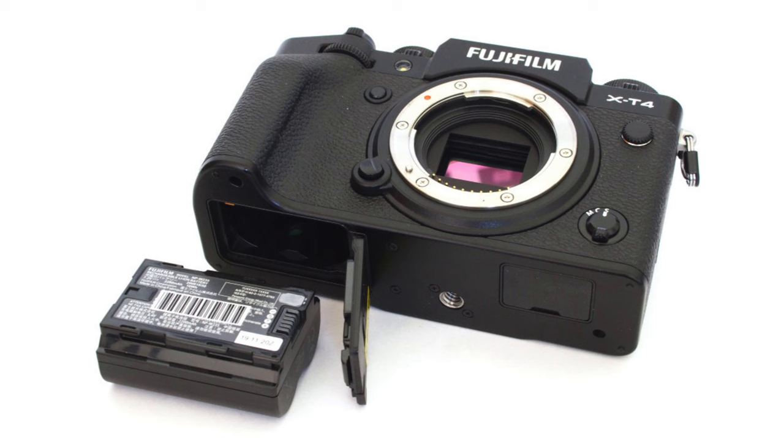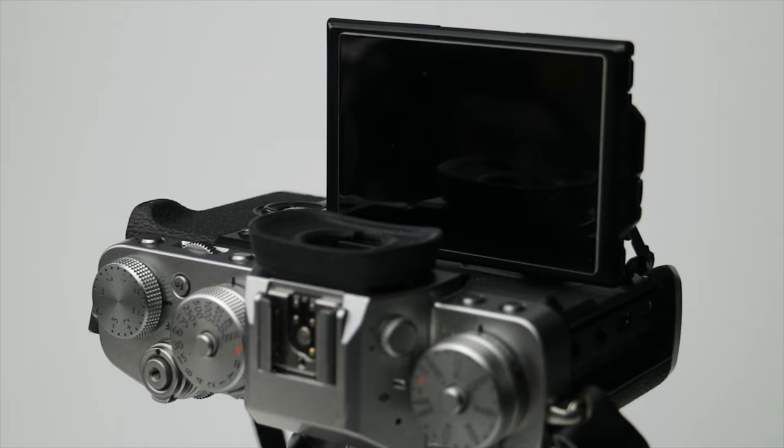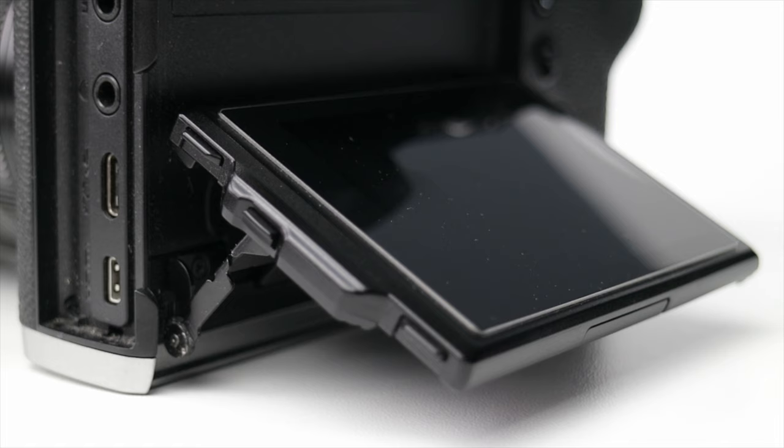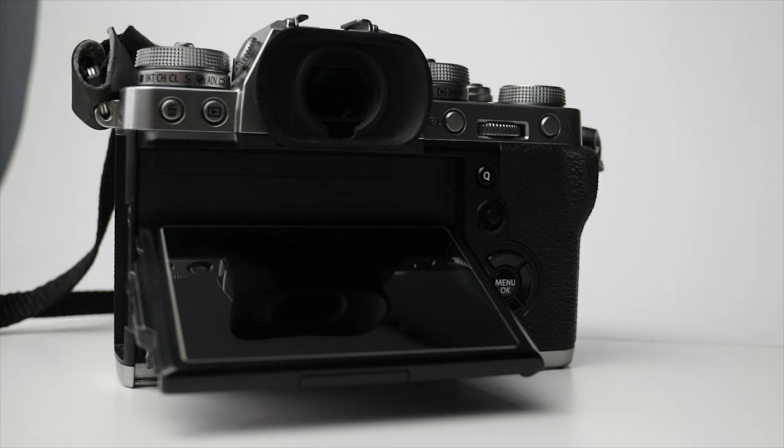Those are the key differences. Now I'll tell you about the IBIS and whether I made the right decision. After playing with both cameras in store and thinking about the way I shoot, I eventually went with the X-T3. Recently I came across an X-H1 while buying and selling camera gear — I buy batches of gear and part it out — and I ended up having an X-H1 on my desk for about a week.